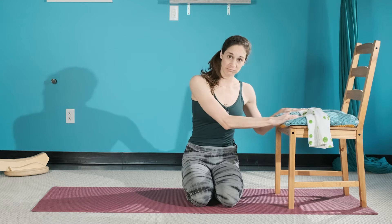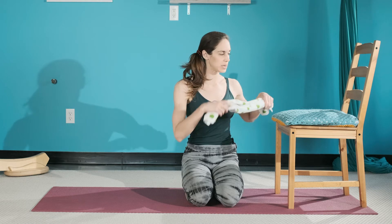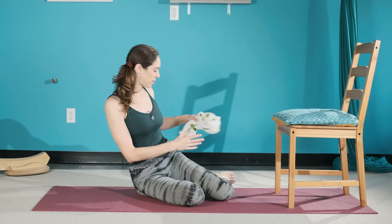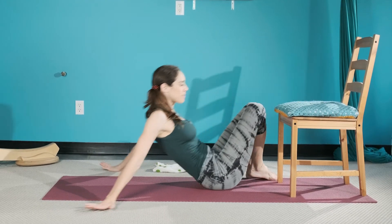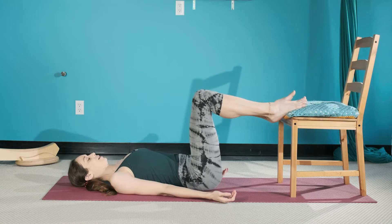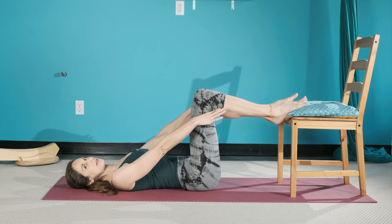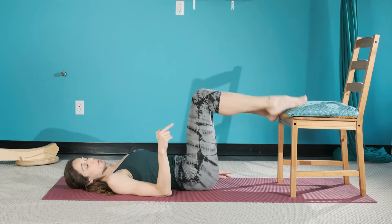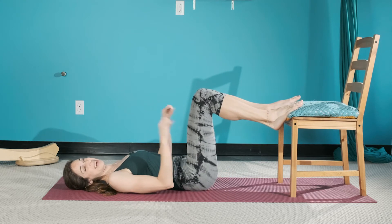Welcome! For this workout you will need a chair — preferably with some padding — and a towel or a band if you have one. It's a bit of a back bending workout and a balance challenge as well. Make sure your chair is stable and won't move when you push on it, for safety.